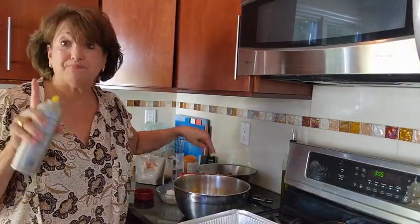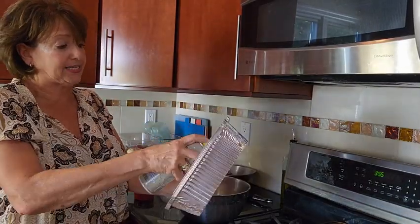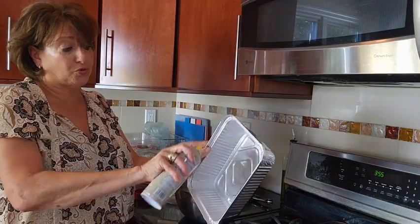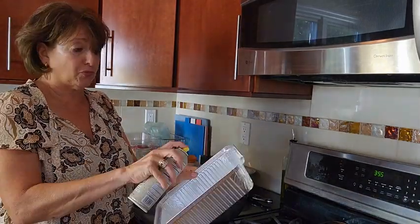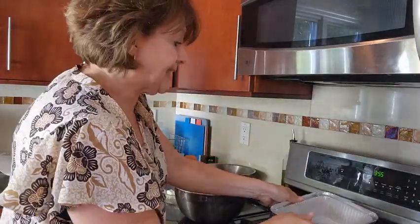We're going to be baking our sweet potatoes in an aluminum tin, so you want to give it a nice little coating. You can use margarine or a little bit of cooking oil spray — just coat it up and set that aside.